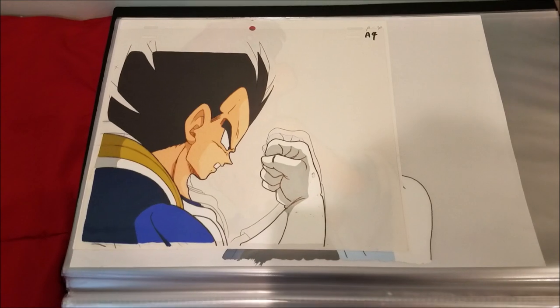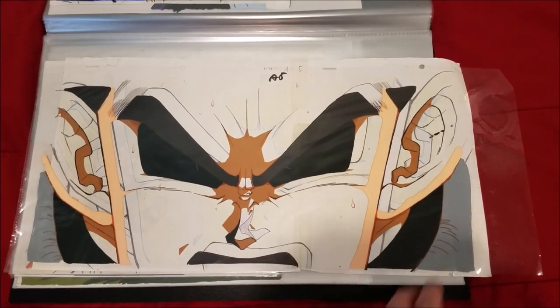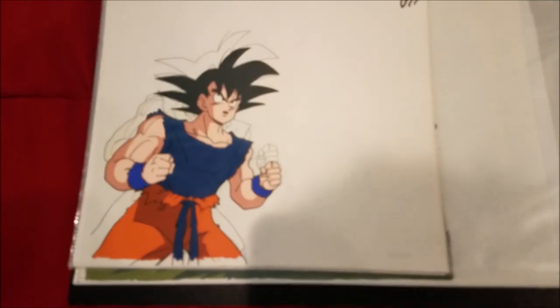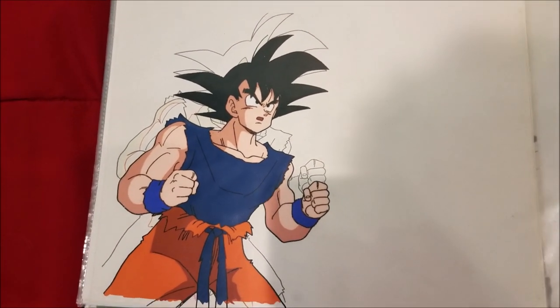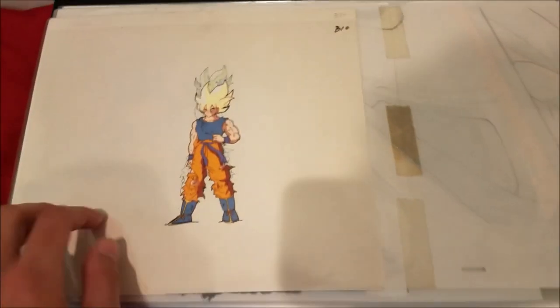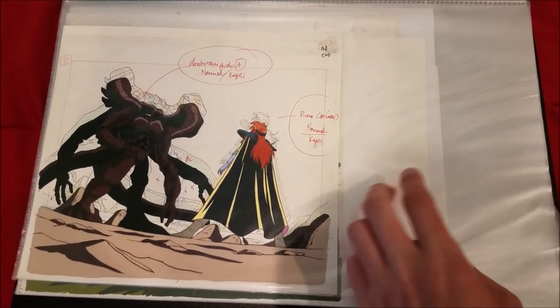Here we have the Dragon Ball stuff. There's a really nice shot of Vegeta, and then I have this really giant long pan cell of Vegeta from the Namek Saga. Next is this awesome cell of Goku — my favorite cell of Goku, barely any line fading on him, though he's sadly stuck to his douga. Here's my second favorite Dragon Ball cell of Super Saiyan Goku from the Frieza fight. Then we have some Slayers cells of Lena and the demon priest.